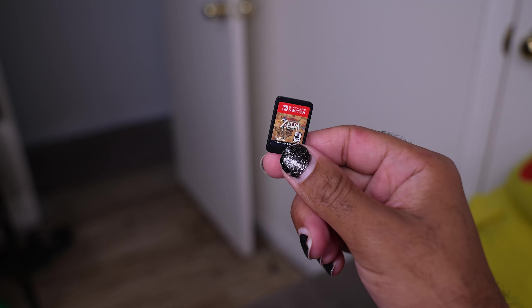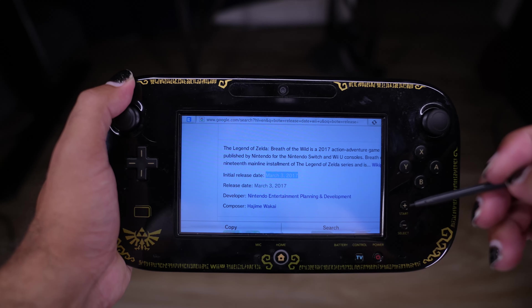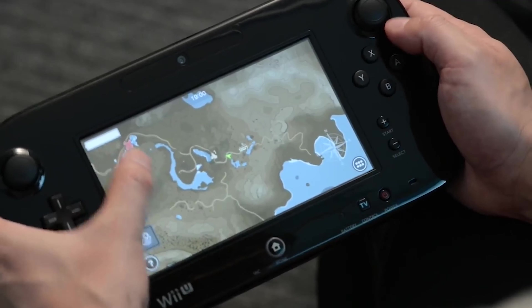Wait, this is a Switch game. Okay, I guess it did release on the Wii U, but that was on the same day as the Switch launch. And the Wii U version didn't even have anything special like gamepad support, even though they showed that it would multiple times.